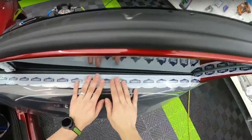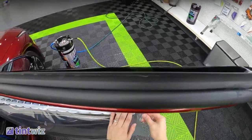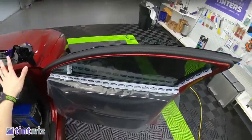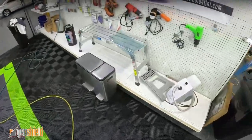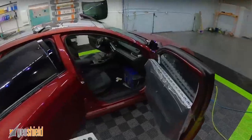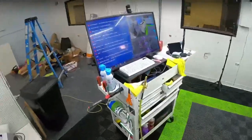Also, keeping these covered. A lot of shops — I've done it too — will leave water running down the door panels, you wipe it off and it's fine. But here, we're streaming, so I don't really want to broadcast water running down people's door panels anymore. So we came up with a better solution.